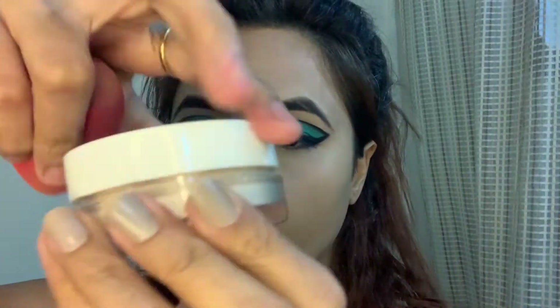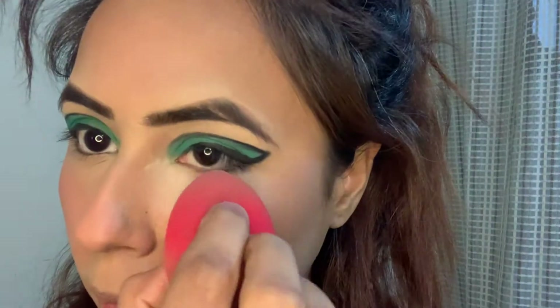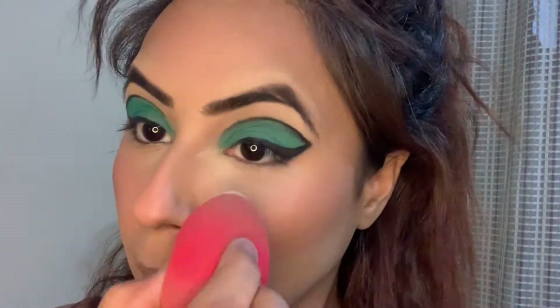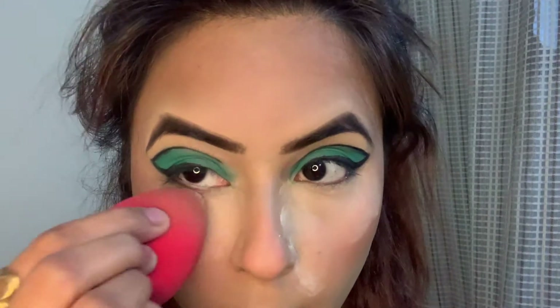Now to set my face, I am using this Banana Powder by K-Beauty. Applying it under my eyes and around the T-zone area where I tend to get oily.